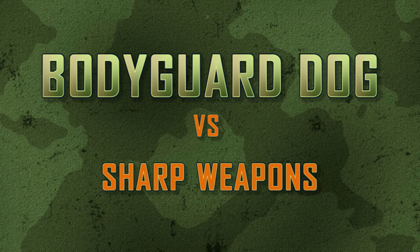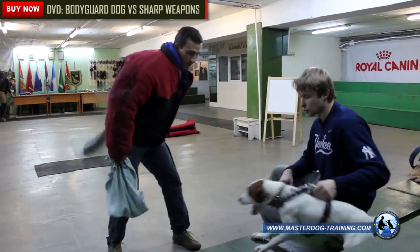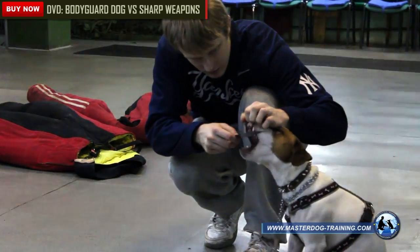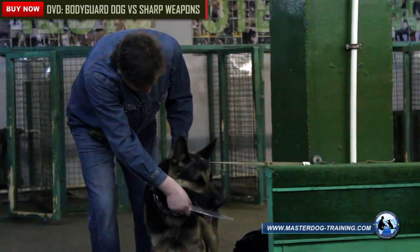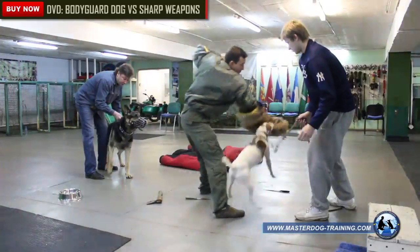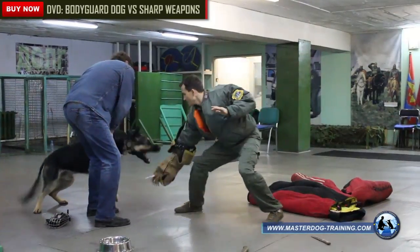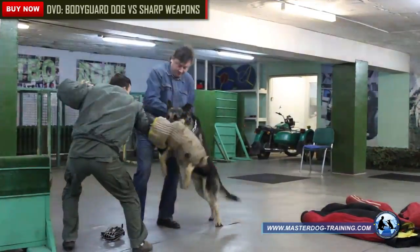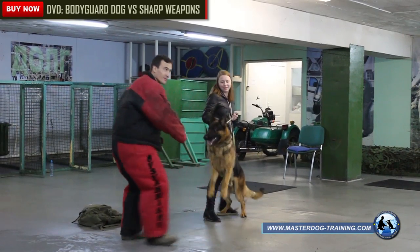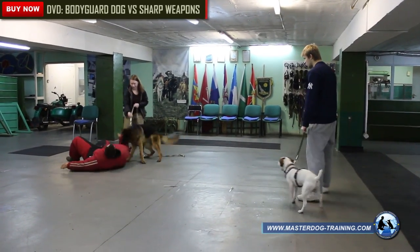Bodyguard dog versus sharp weapon. This DVD reveals in detail the bodyguard dog training process. One of the main goals is to show how to guard the owner from an armed criminal. Watch this DVD and gain unique knowledge of training dogs against five types of weapons, with an account of the specifications of each weapon. The entire process of protecting the owner and his family is shown in detail with different breeds of dogs. This instructional DVD is dedicated to the skills a dog must develop for effective work against an armed opponent.